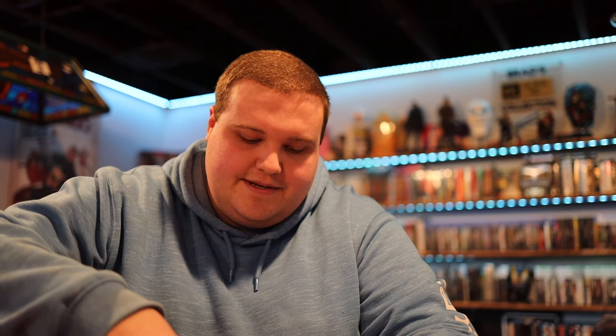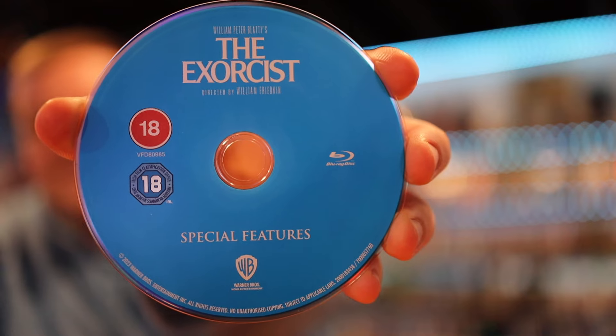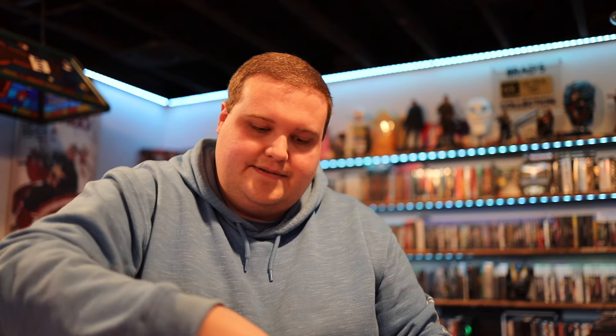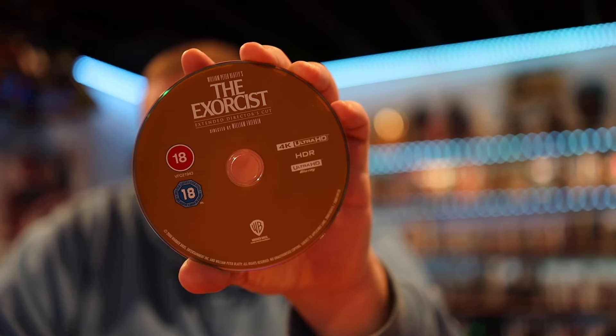I don't see region numbers on these, so I'll throw them in and make sure they're not region locked. I'm typically going to watch the 4Ks, but I'll make sure the Blu-rays are not region locked for those interested. The special features disc is the one I'll specifically want to watch. On the 4K side, the first one is the extended director's cut and the last one is the original theatrical version.